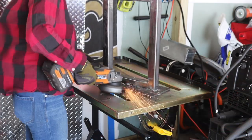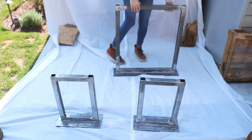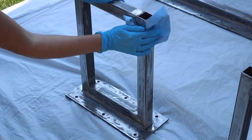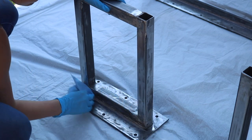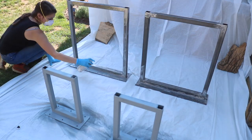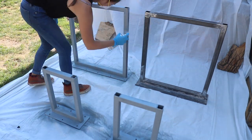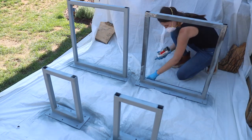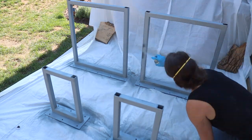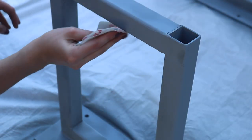Next, my best friend the angle grinder and I ground down all of the ugly welds and sanded everything flat to prepare all of the bases for priming and painting. I also wiped everything down nice and clean. The primer I used for these bases is a metal filling primer, which allows me to build up a couple of layers and sand away any imperfections or high and low spots. I added about three layers of primer to each one of the legs, which also helps prevent them from rusting.